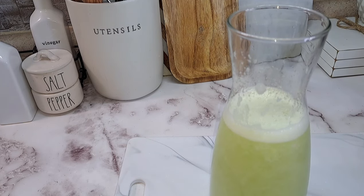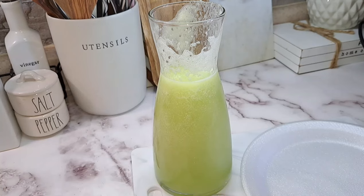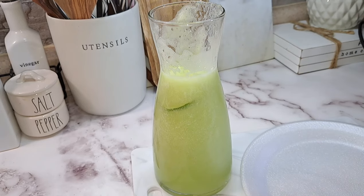So now let me show you how I am going to prepare my drink for this recipe. Before I forget, I am going to add my limes in there.